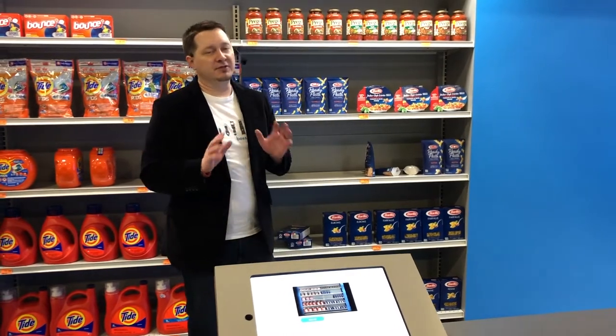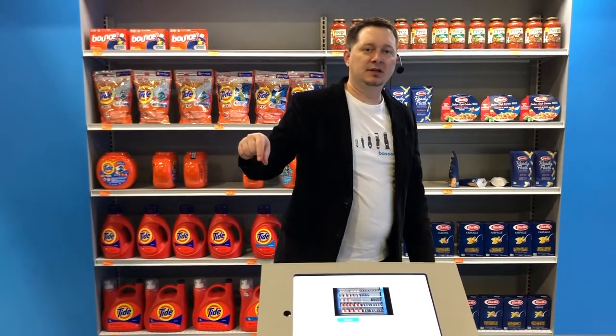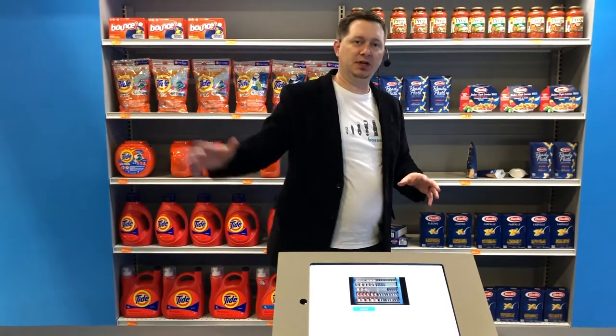The next use case is phantom outs — where your inventory says you have 10, but you really have zero. You're not selling it and also not replenishing that product. But now the Bossa Nova robot comes by, it didn't see any. You reset that inventory to zero and get that ordered on the truck faster. As that product comes off the truck, rather than binning it right away, you can divert it straight to the shop floor because you know it fits and you know you're missing sales. These use cases throughout the entire supply chain empower you to make smart, intelligent decisions and reduce out-of-stocks.